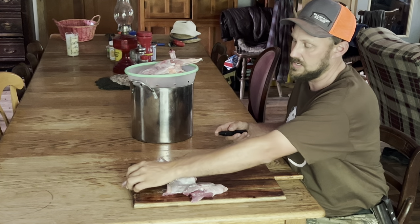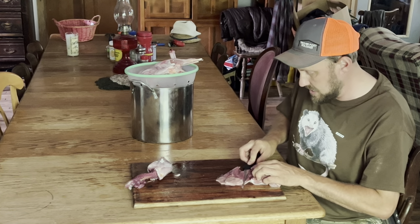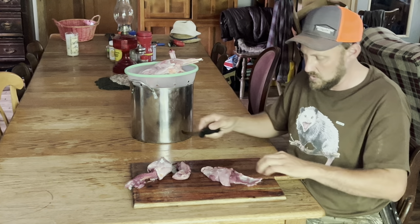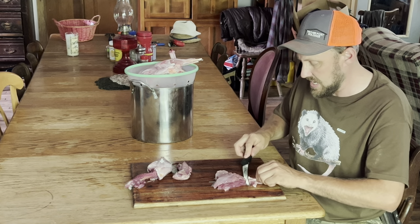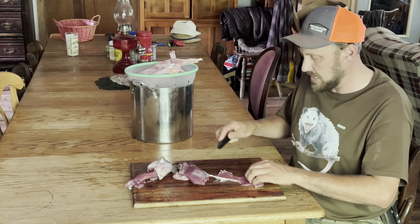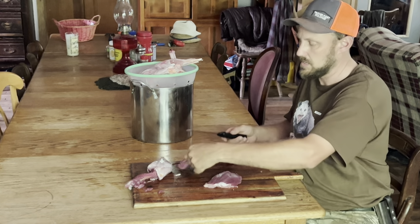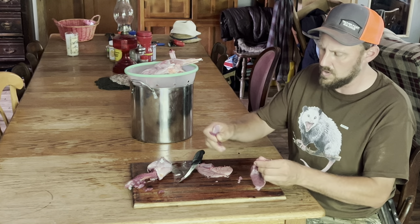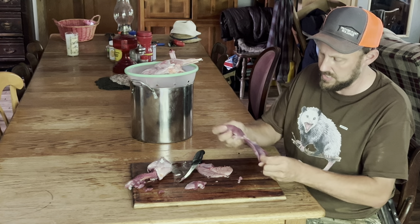There's your deboned thigh right there, and there's a little bit more I still have to clean up. Now, the first thing you're going to do — you need to clean it up. It's got this heavy, sinewy exterior. We're just going to slide and fillet that off, just like that, because that's nothing but bad. So now we have our cleaned meat. In a pot pie, I kid you not, you don't want big chunks of meat. I'm just doing muscle separation right here.